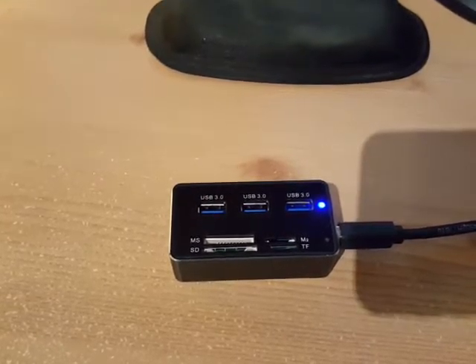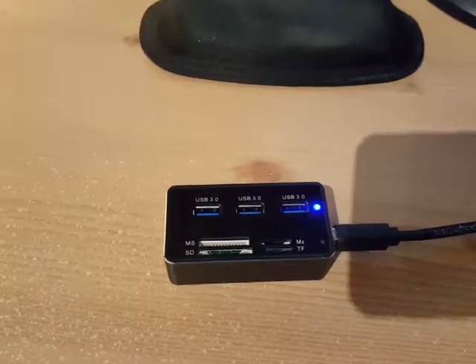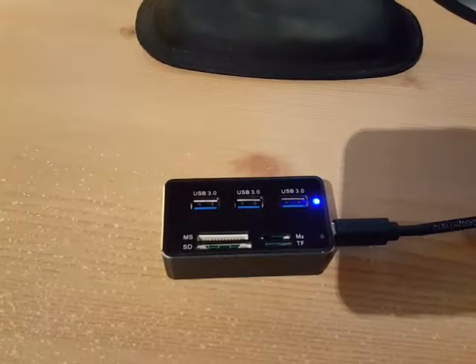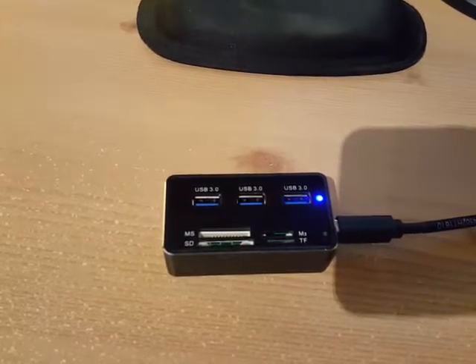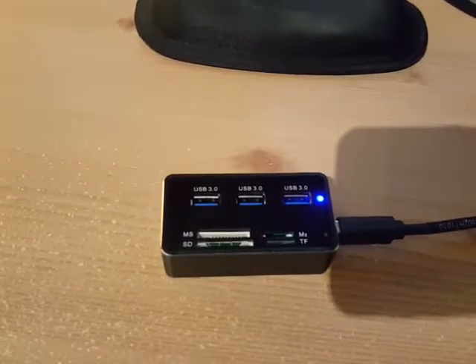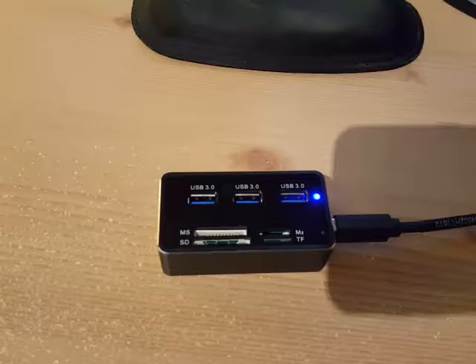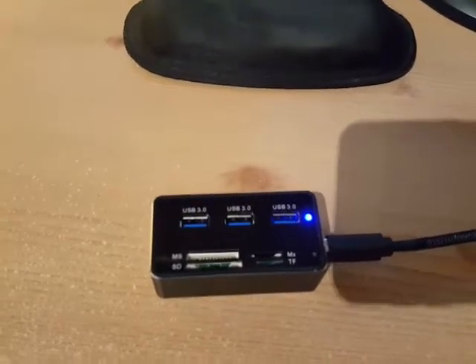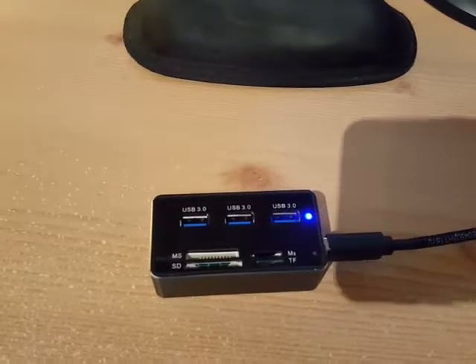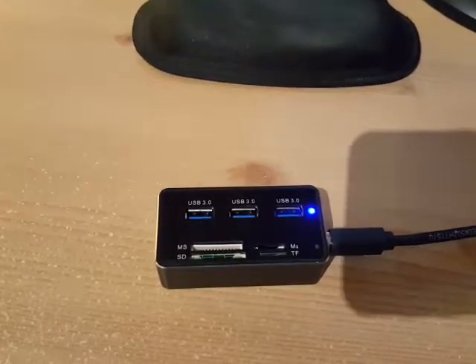This device reads all the devices you can plug in, multiple ones at once. I think it only does one memory card at a time though — you can't plug four in there and expect them all to work. But for USB, you can plug in all three ports and use all devices at once.